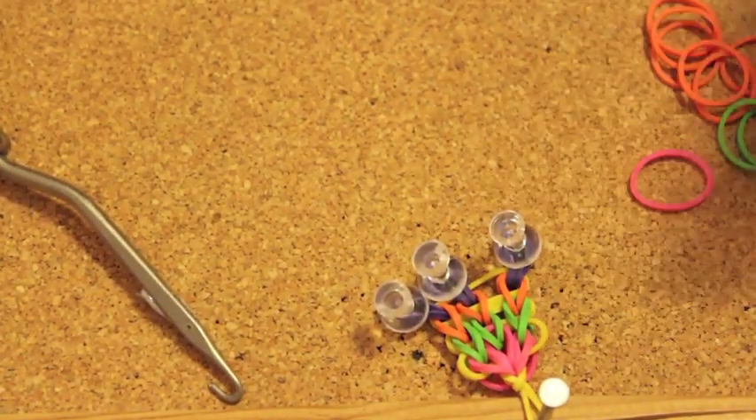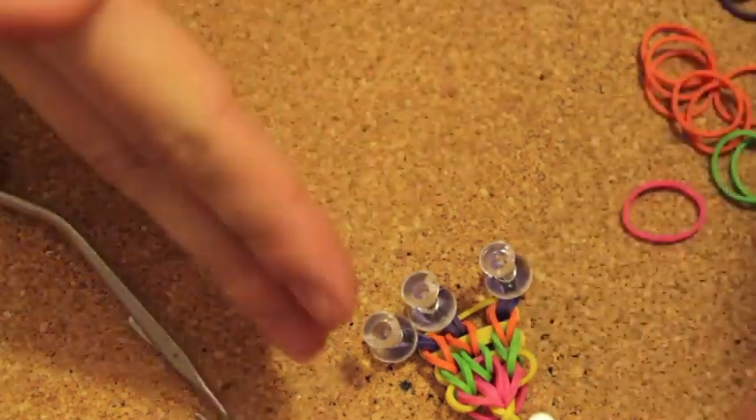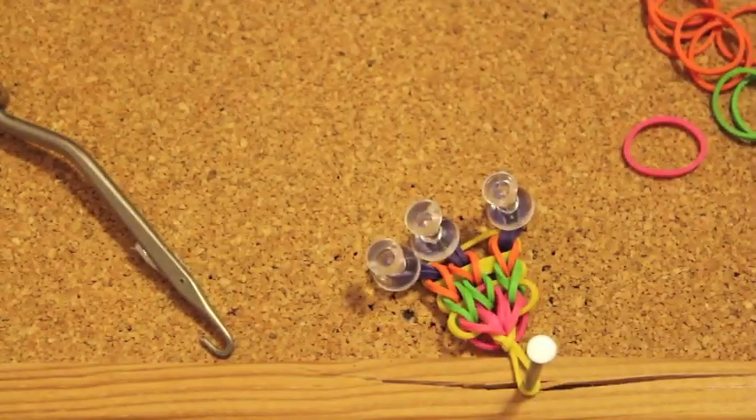Now go back to the pink rubber band again. Basically repeat the same process over and over until your bracelet is long enough to close it around your hand.